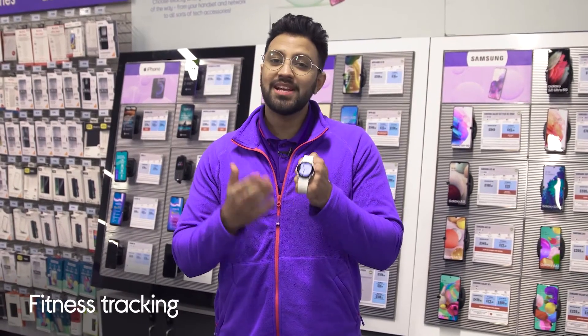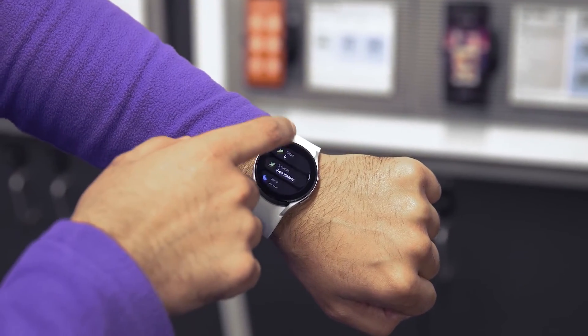Its fitness tracker cleverly detects physical activity to track your routines and supports more than 90 exercises for a more accurate report of your workouts.